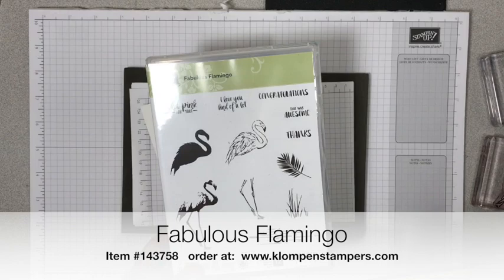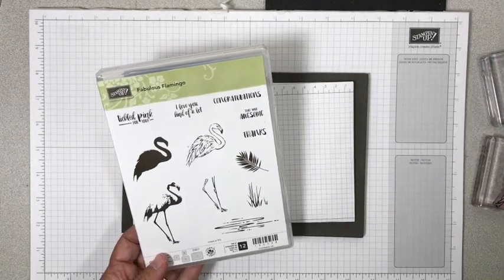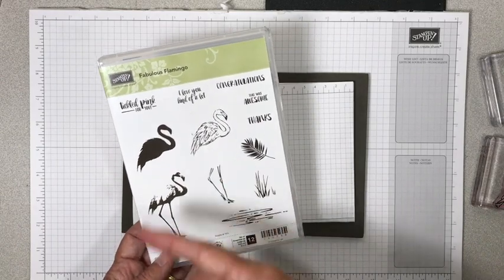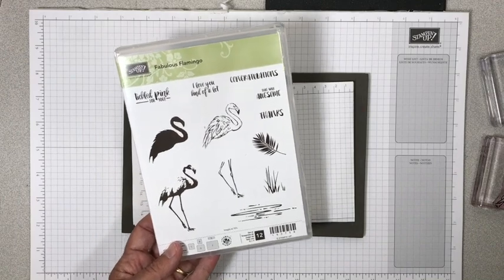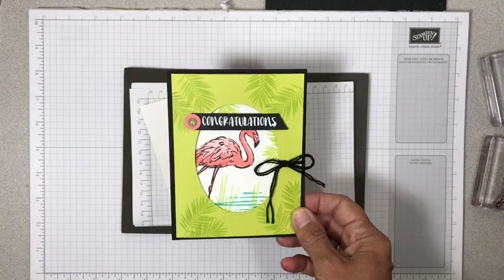We are using the fabulous flamingo set. This was new in the catalog this year and I fell in love with it right away. It was just so fun. And the fact that it is actually a three-step stamp — that's where you can get a lot of dimension without a whole lot of work. So I have several tips to show you along with the fun fold.